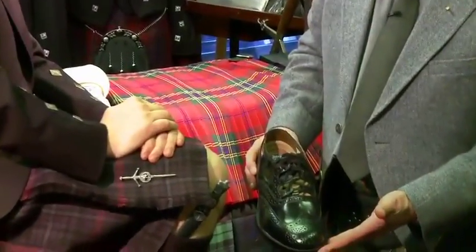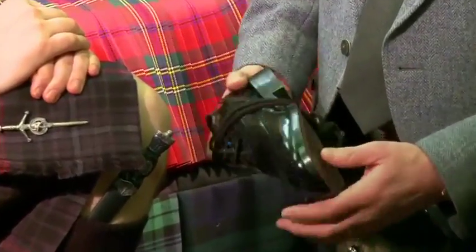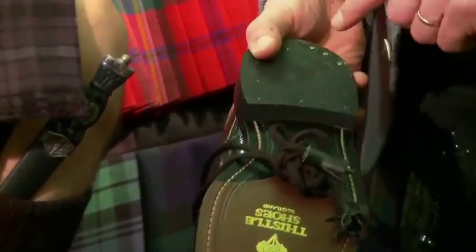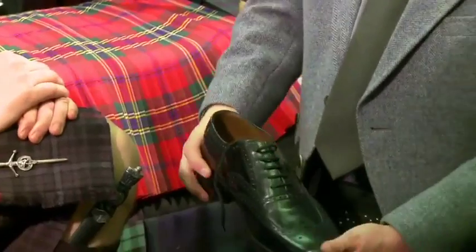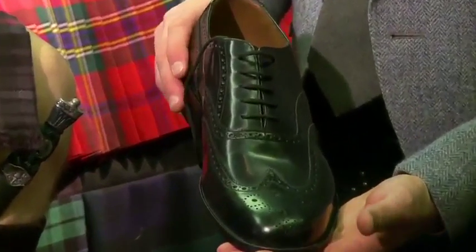The shoes are a better quality with a good leather upper. It's a hand welted sole shoe with a steel quarter piece. Or if you don't want to wear ghillie brogues, you can also just go for a top quality day leather brogue.